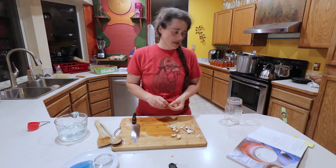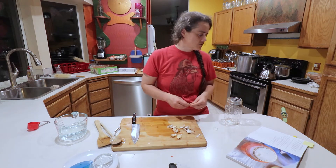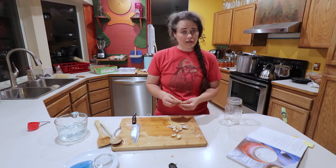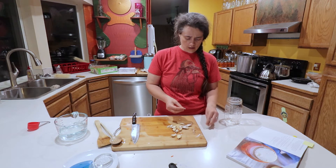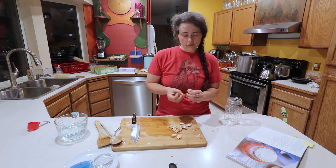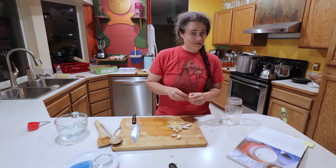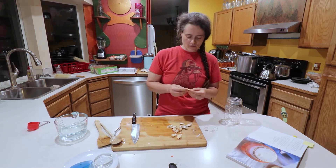The recipe calls for three cloves of garlic, but three cloves of garlic is never enough for literally anything, so we're going to do a whole bulb of garlic. It also calls for a quarter to a half teaspoon of red pepper flakes — obviously we're going to do more than that. Then it's just carrots, salt, and water.